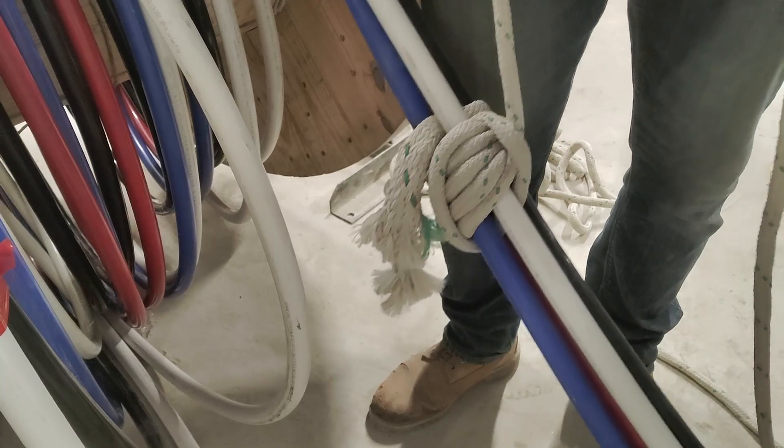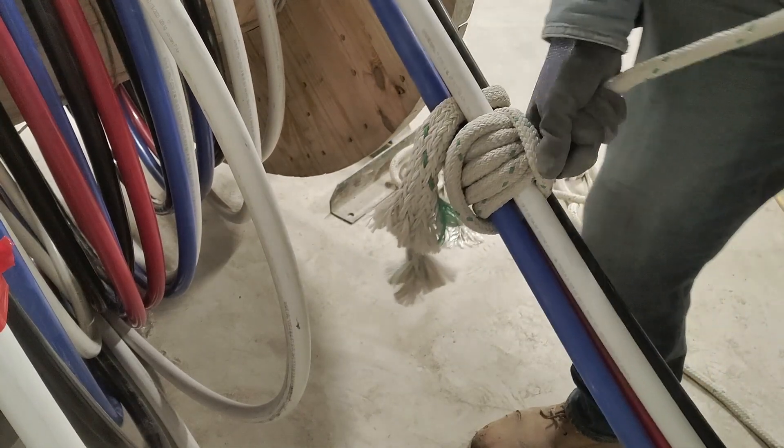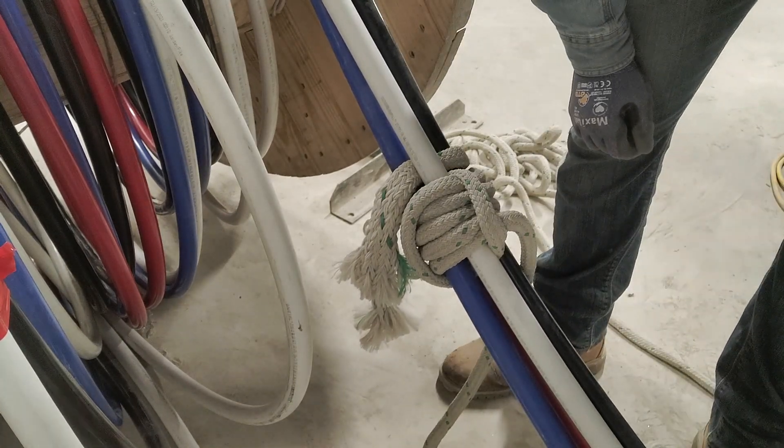That's pretty much it. This ain't going nowhere — this will tighten up so hard that it's ridiculous. And that's my favorite knot for you guys. I'm out.